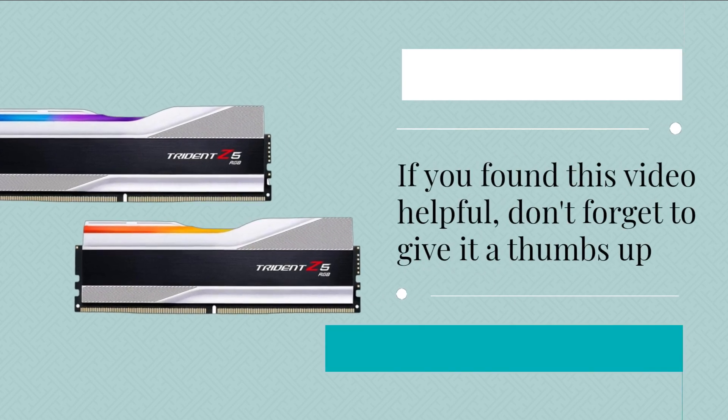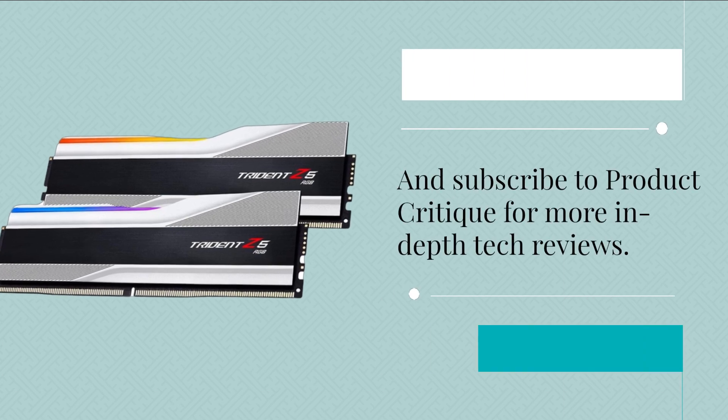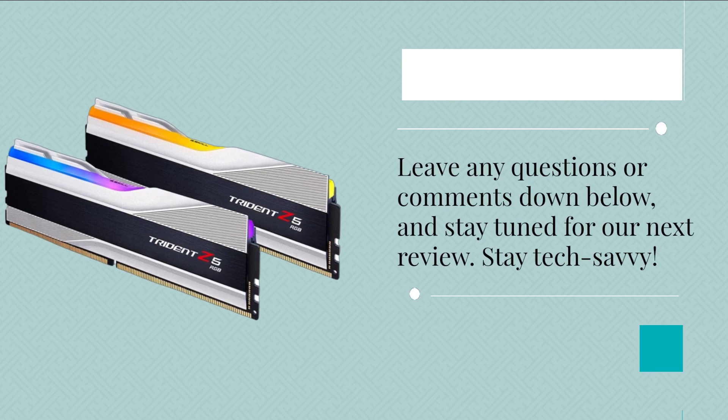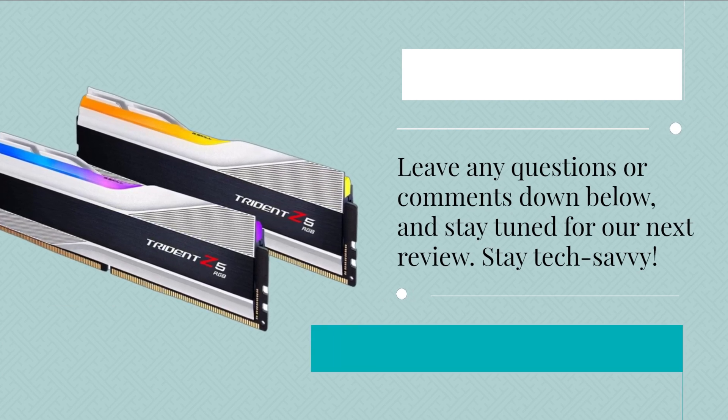If you found this video helpful, don't forget to give it a thumbs up and subscribe to Product Critique for more in-depth tech reviews. Leave any questions or comments down below, and stay tuned for our next review. Stay tech-savvy!